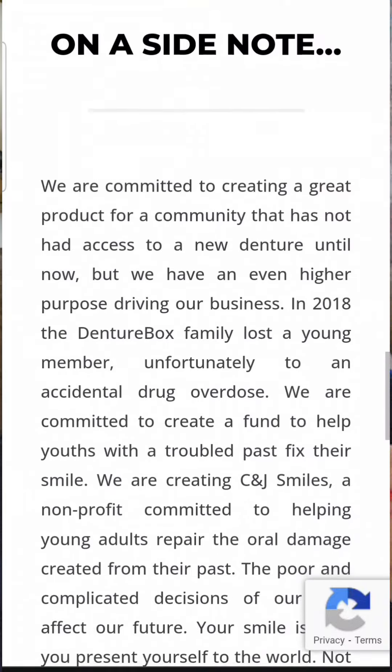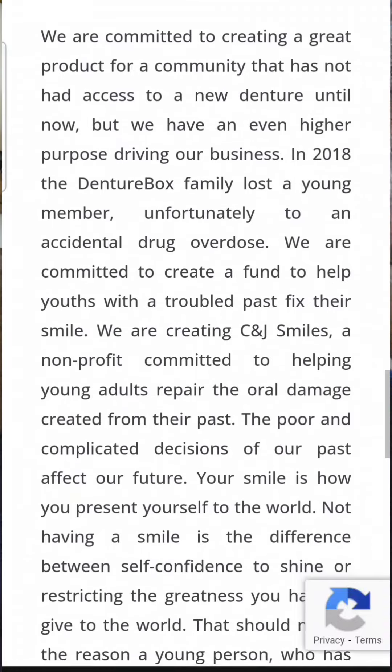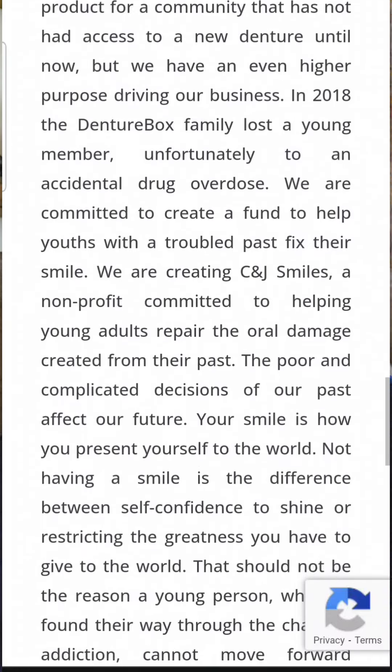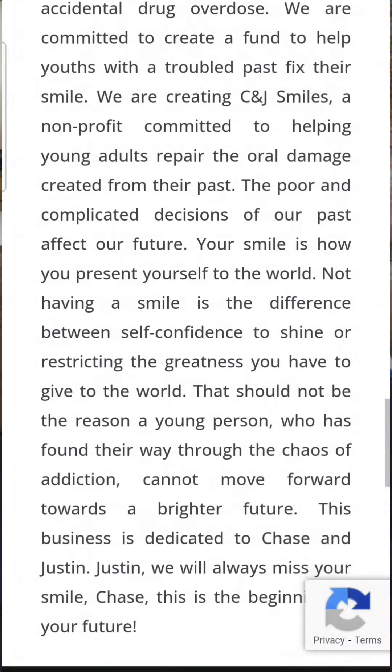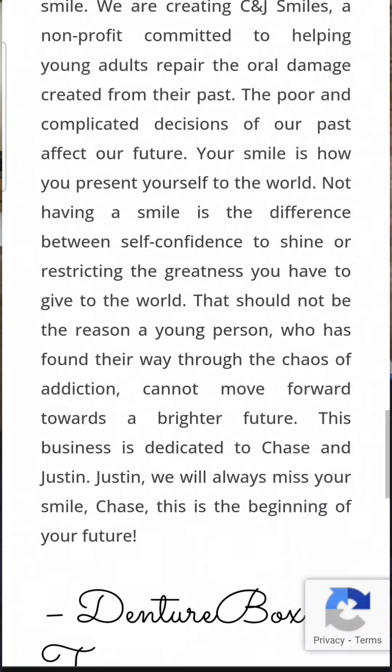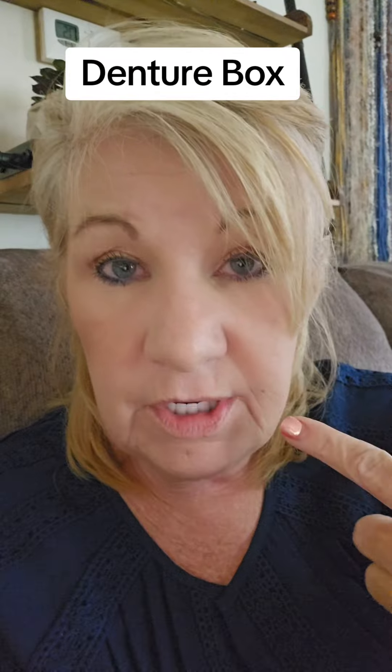Go check the price because you'll be surprised how affordable it is compared to a traditional denture from your dentist. They take payments and accept dental insurance, and they have two payment plans. You can contact them and they'll walk you through everything. There are other people on this app who wear DentureBox too — they purchased their dentures at full price and make videos about them.